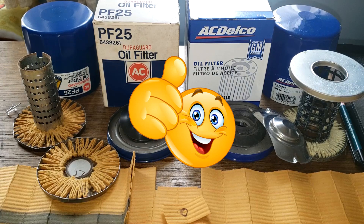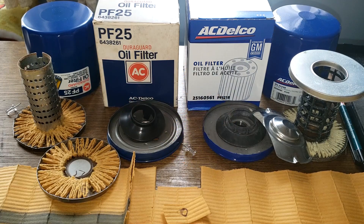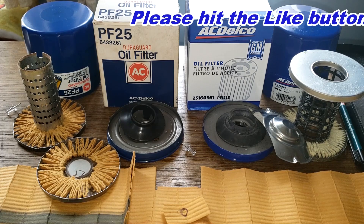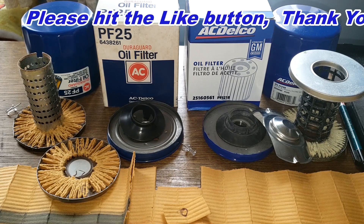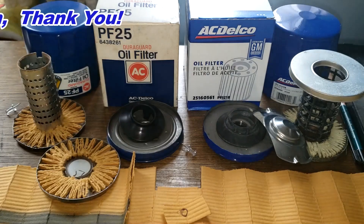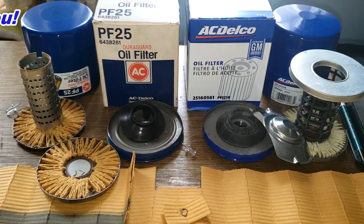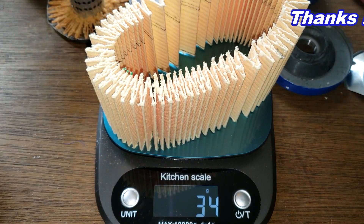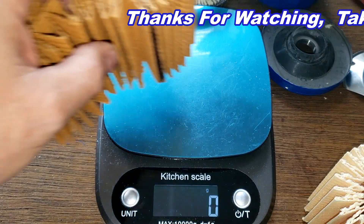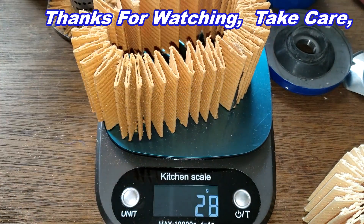I want to thank Scotty for this filter — it's not every day that I get to open a 30-year-old oil filter. So I'll wrap this video up. Please post your comments down below, and don't forget Oil Filter Friday — I open up a new automotive oil filter every Friday on this YouTube channel. If you like this video please hit that like button, thanks for watching and take care. For the record: the new ACDelco filter media weighs 34 grams and the old ACDelco filter media weighs 28 grams.